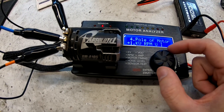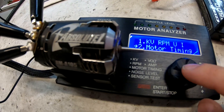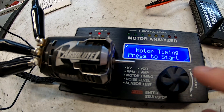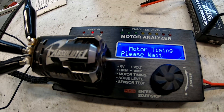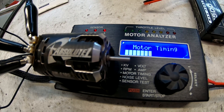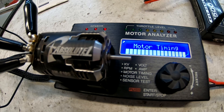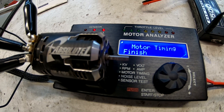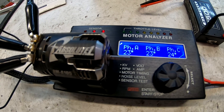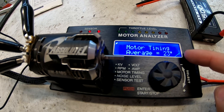The bearing is going in this for sure, but the rest of the motor might have suffered damage over time too. Motor timing test — did you hear it? Erratically going up and down, an average of 23 degrees, where the brand new motor at the same timing setting was doing about 27 to 29 degrees. So yeah, the timing is off as well.